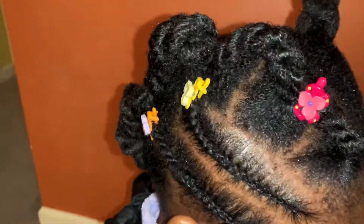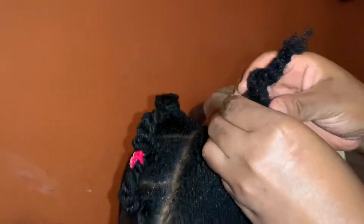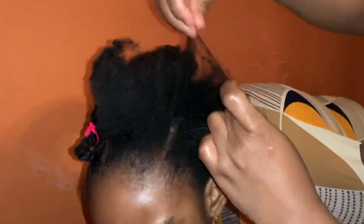Hello people, come with me as I show you this beautiful toddler back-to-school hairstyle. I prepped my daughter's hair with coconut oil and shea butter — it makes it super soft and makes it easy to part and braid or cornroll.